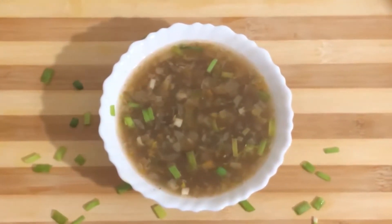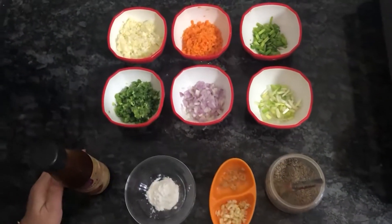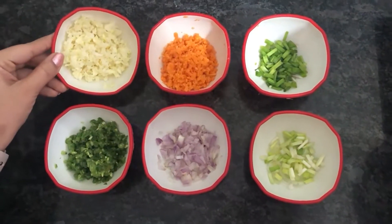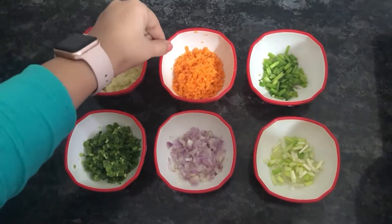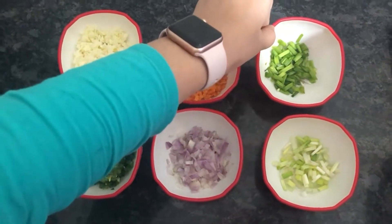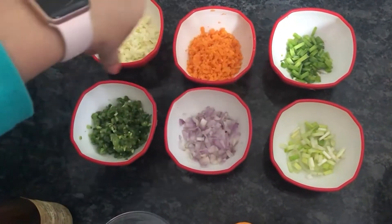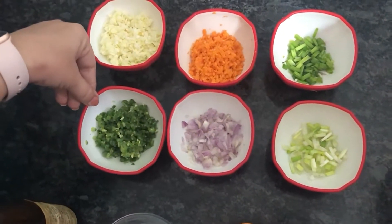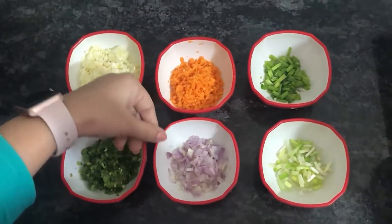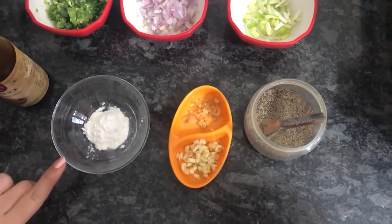Ingredients for making hot and sour soup: 1-2 ball cabbage, 1 carrot, 2-3 tablespoons spring onions greens and white, half-chopped French beans, and 1 onion.